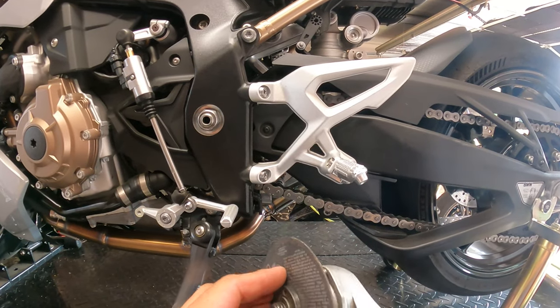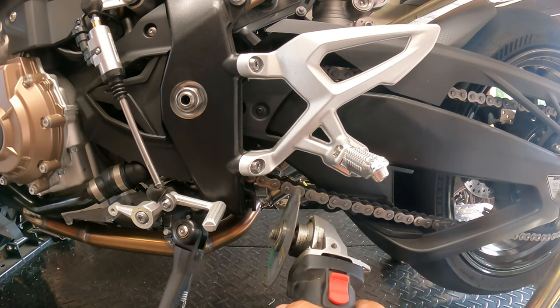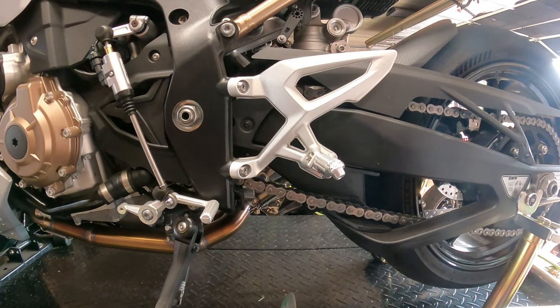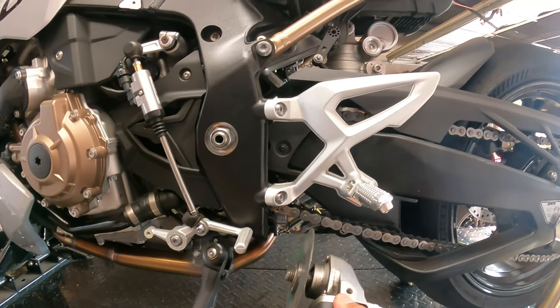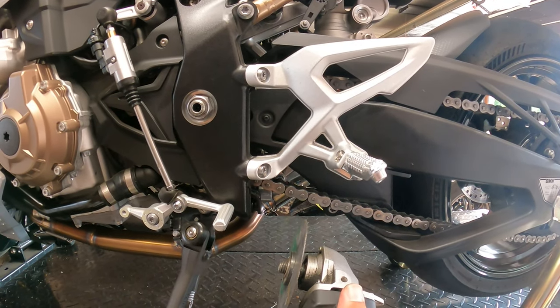I can't urge you guys enough to be super, super careful when cutting. Go nice and slow, nice and easy, and just cut right through the middle of both the front and rear link and the chain comes right off. Please be careful — don't let this thing kick up on you. Get a nice firm grip on it, go nice and slow, and don't try to rip through it super fast.